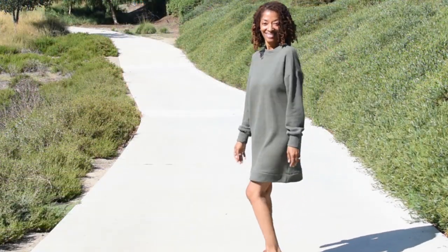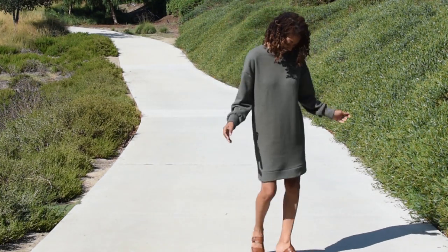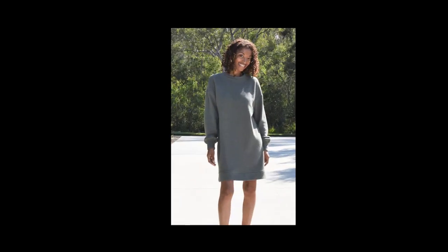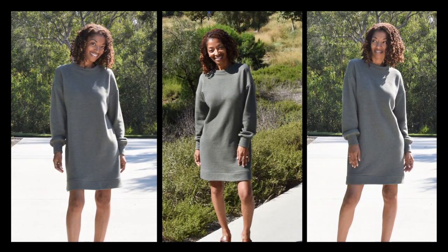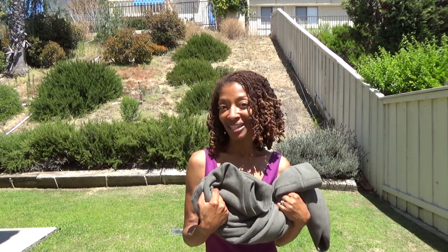You'll get to see it when I show you what this looks like on. So that is this sewing make and I really like it — it's really simple. I decided to go out shopping and I wore this sewing make while I was out, so if you care to come along with me and see what I picked up, then stay tuned.